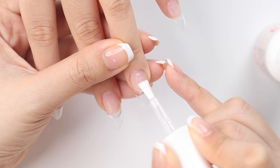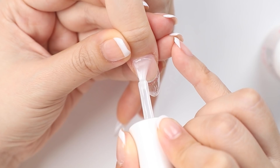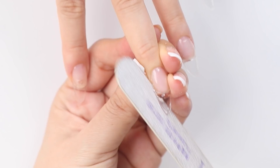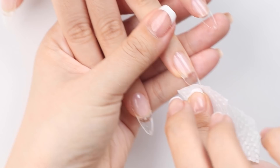Next I'm going to paint on an extra layer of builder gel to help strengthen the nails and also help to fill in any gaps that I may have left around the cuticles. Once that's cured I'll wipe away the sticky layer and file the sides, because sometimes the gel could seep on the side and make your nail feel stuck. I'm giving that another wipe with alcohol or gel cleanser and then we can start on the nail art.